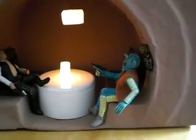What you're looking at here is my Han Greedo shootout diorama I've been working on for a little while.